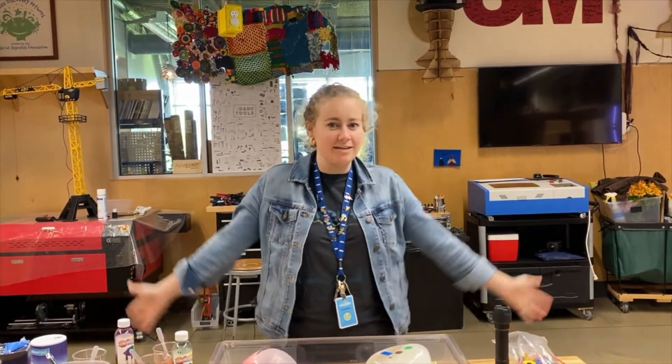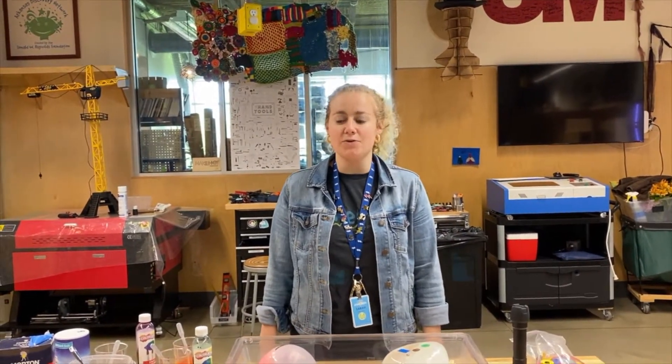Hi, my name is Sarah Whedon and I work at the Amazia. Since we all get to stay home right now, we're going to talk about some activities that we can do at home together.